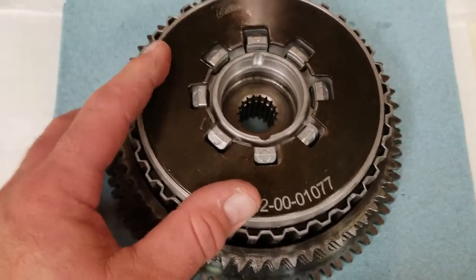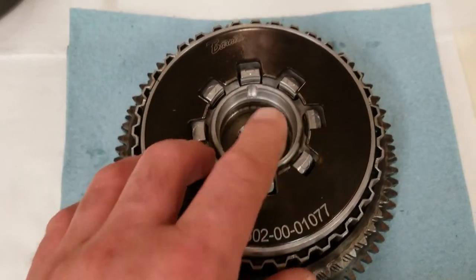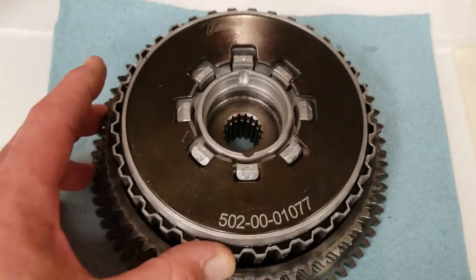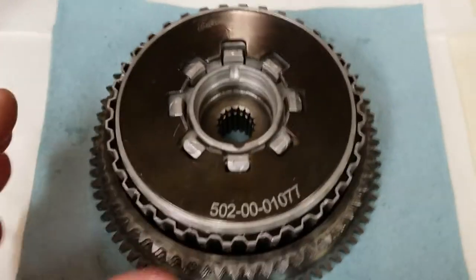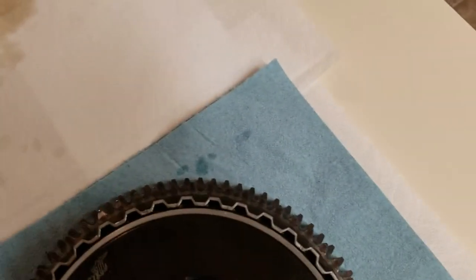Tomorrow I'm going to pull off the basket that's in there and we'll put this one in. You can do this on the bike too if you weren't changing out the basket — you can just use the compression tool and do it while it's on the bike. It's much easier because it is a pain to break those nuts loose in there.